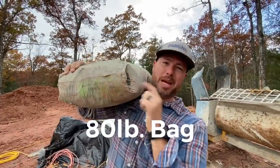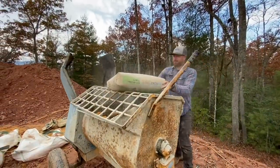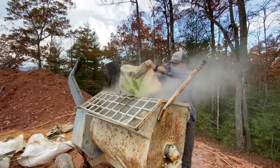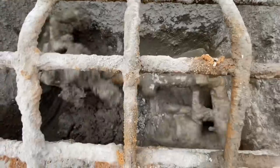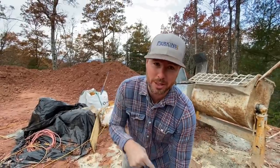Next, one whole bag of type S mortar, then two more five-gallon buckets of sand.